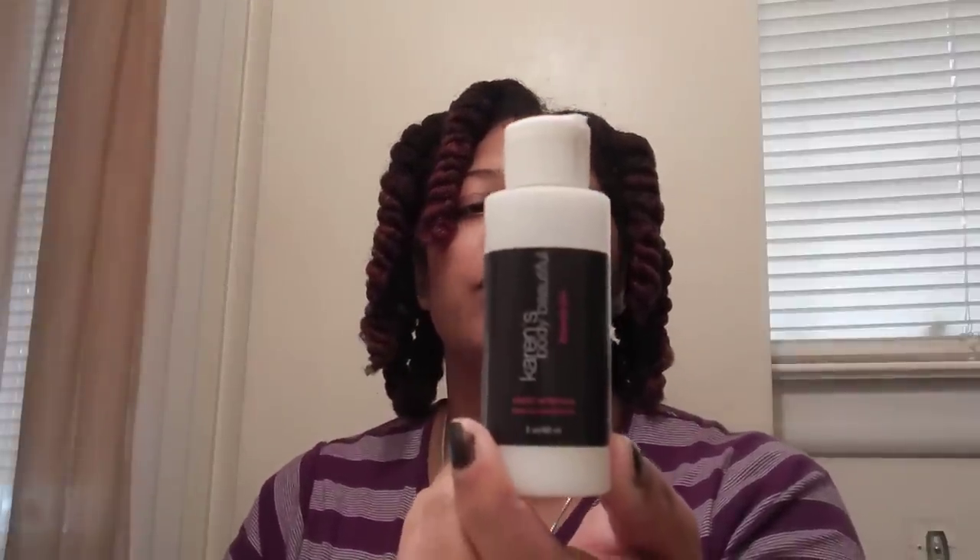Then I went into each twist and added in some leave-in conditioner. I used the Karen's Body Beautiful Sweet Ambrosia Leave-In Conditioner. I really like this conditioner when blow drying and flat ironing because it's very, very light, so I chose this one to use.